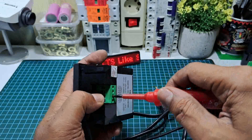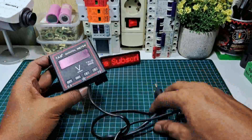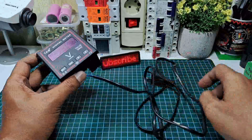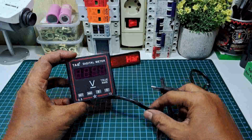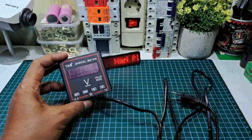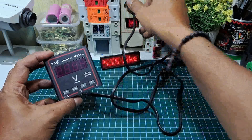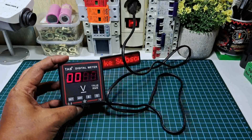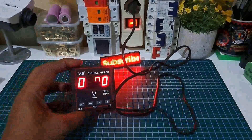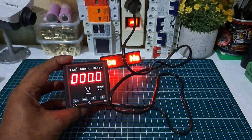Kalau kita langsung konekkan, dia akan tampil 0000 di display, masih 0 semua karena belum mendapat supply dari input DC-nya. Kita colokkan, jadi 00 semua. Kalau kita matikan dia akan seperti ini.